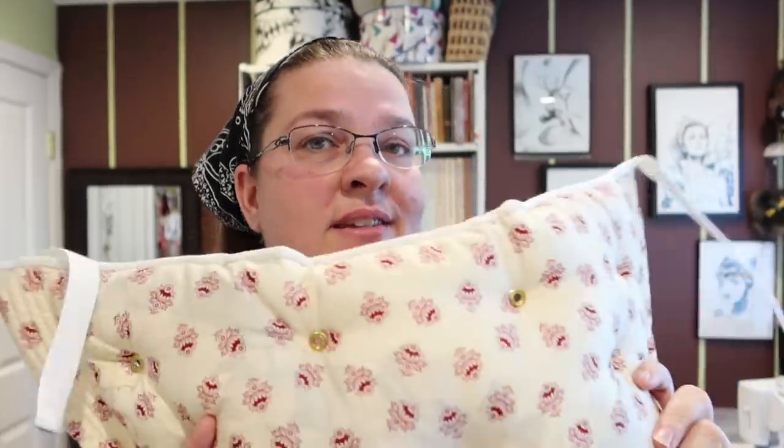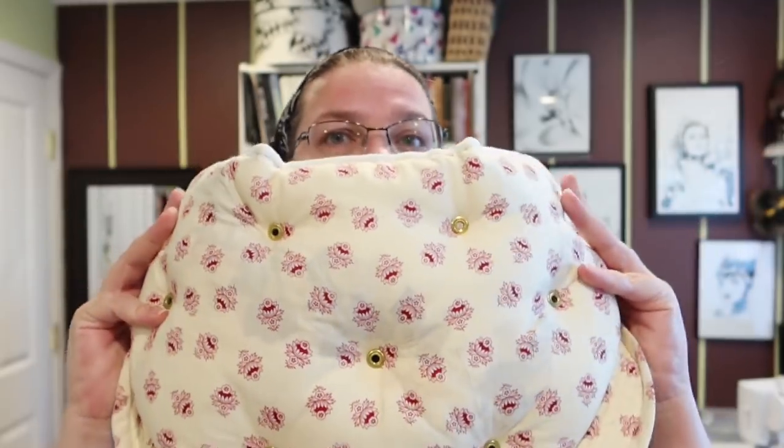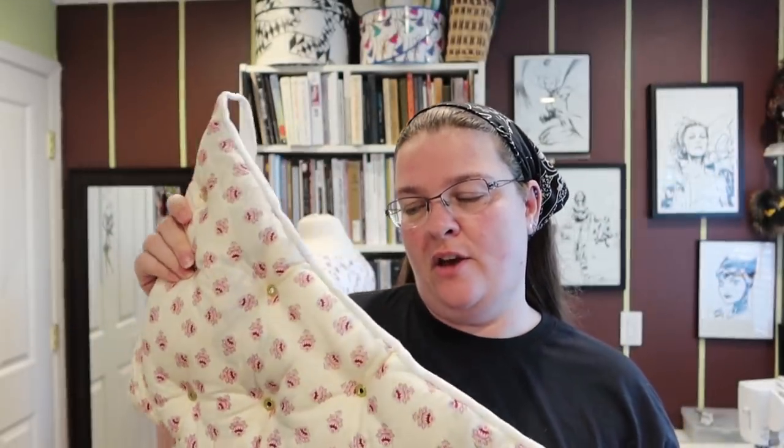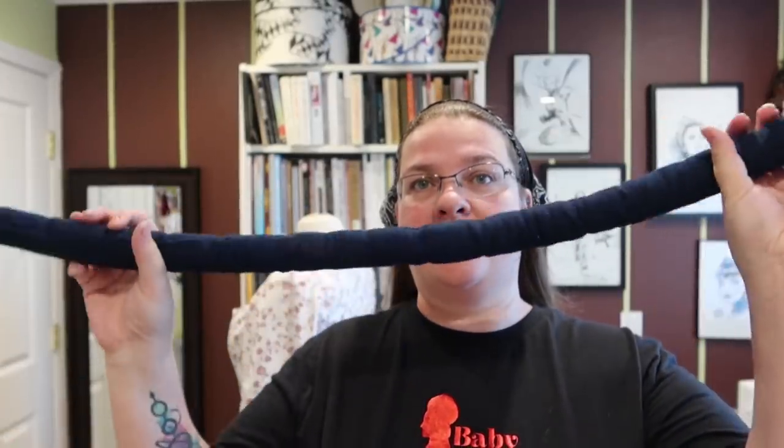I have made padding before on this channel — I made this guy, I'll link to it above and below. I put this actually underneath a bustle to give it a little kick. I've also used this independently for late Victorian Edwardian silhouettes because it gives you a little bit of hip and some butt. This one is stuffed with cabbage, so it's very firm, very thick, and a little bit heavy. You can also have padding as just a roll — you literally tie it around your waist and all it does is give your skirts a little bit of lift.